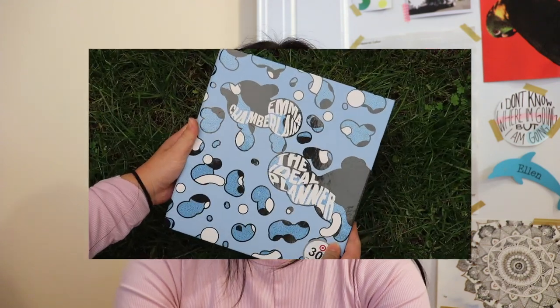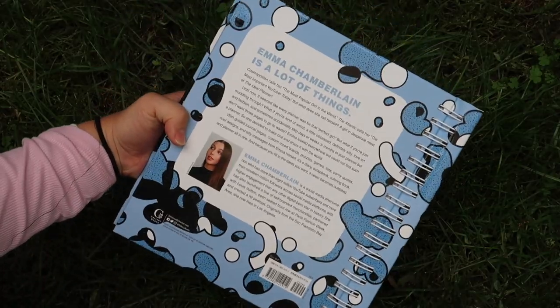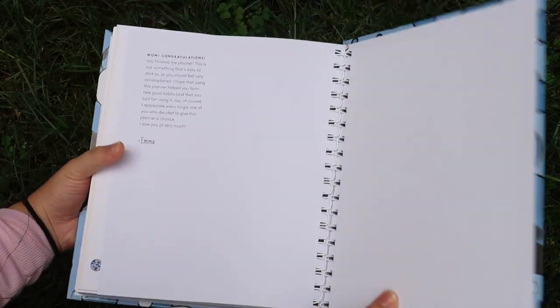A couple of other nitpicky things: on the front cover it says 'Emma Chamberlain' on it — I get it, she created it — but once a consumer buys it, it makes it feel like it's Emma Chamberlain's planner and not your own. It would have been cool to have that spot blank for you to fill in your own name, or just not include her name on it. The other nitpicky thing would be on the back cover — I think it would have been nicer to have all that information printed on the inside of the back cover and have the back cover just show the plain design from the front.